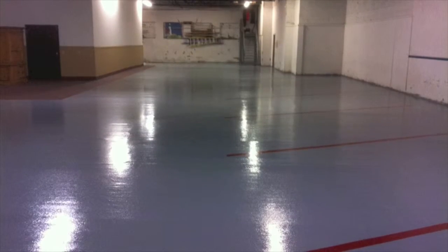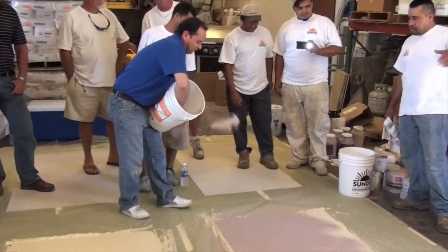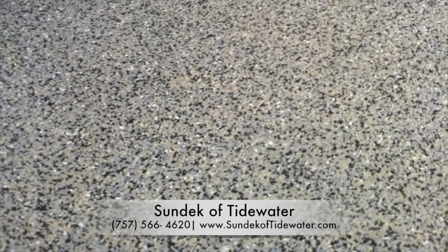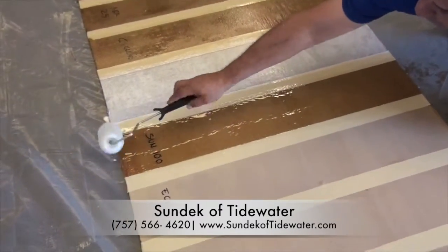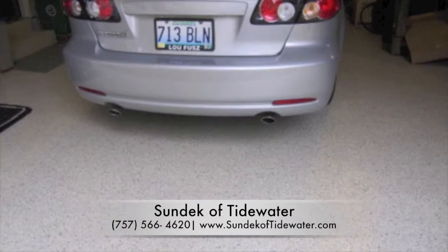You can leave the surface as you see here with a standard solid color. Or another option is to broadcast either Sun Chips, the multicolored vinyl acrylic paint chips creating the look of terrazzo or granite, or Sun Fleck, the solid or blend of colored quartz aggregate. A final clear coat is then applied to encapsulate the broadcasted aggregates.